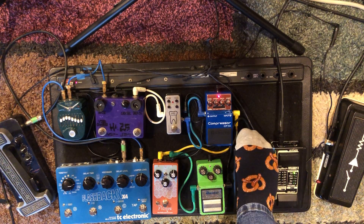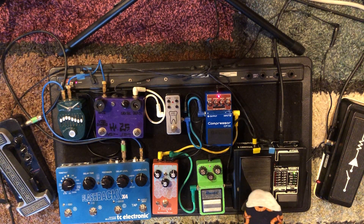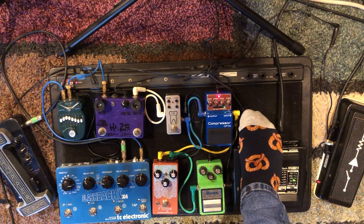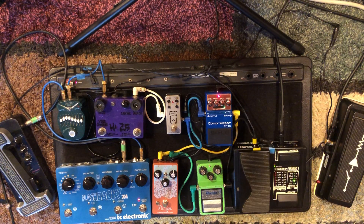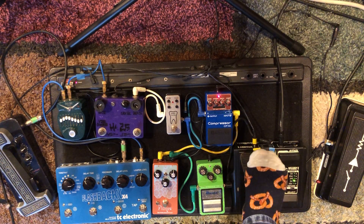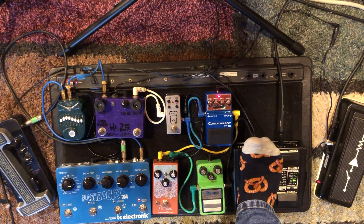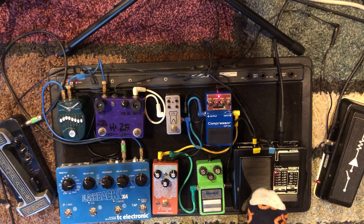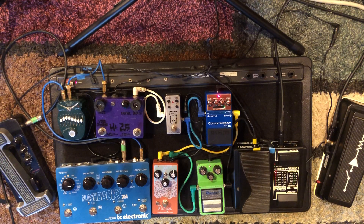Next is the Digitech Whammy 2. These are sought after. I do a lot of pitch shifting, and another fun thing I like to do is use it as a bass when I'm doing a loop — so instant bass. Also when I'm jamming I like to have both octaves on. Just playing one note but getting octaves. You can get the bass or go the other way and throw in a high one. Definitely fun.